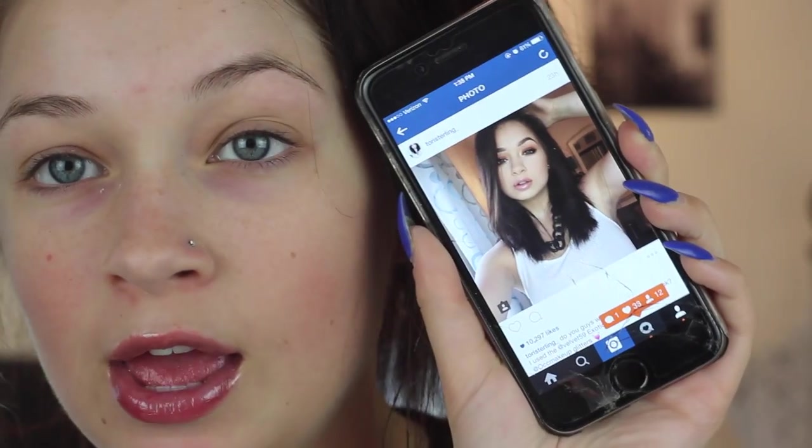Hey guys, I have no idea what I'm filming today or what tutorial I'm going to do. I posted this picture on Instagram and everyone is asking for a tutorial on it, and yes I'm going to do a tutorial on it, but not right now.